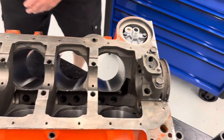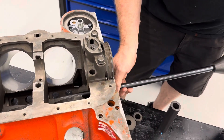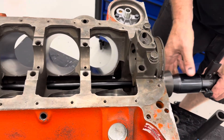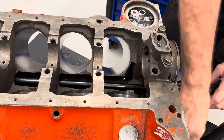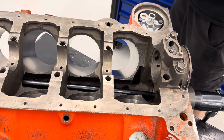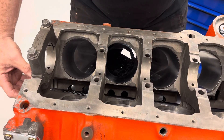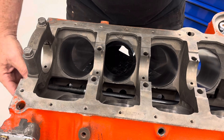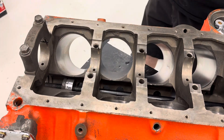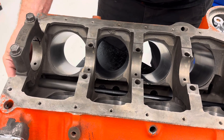Then I switch it around and go in from the back — back through. Then I do the three, the two, and the one, because the three will slide through the one, and the two the same way as the others did.